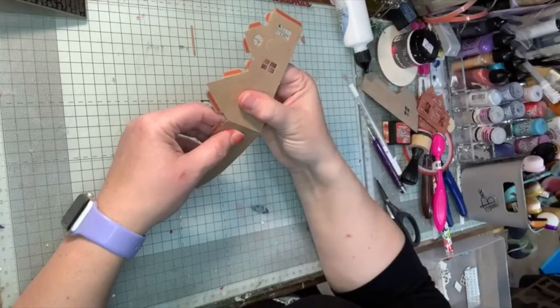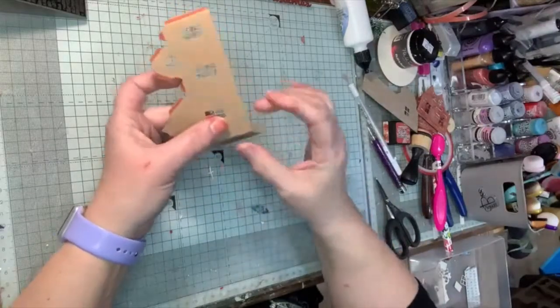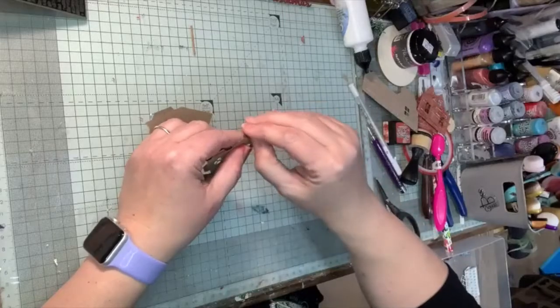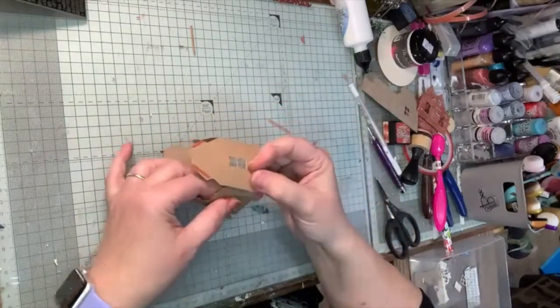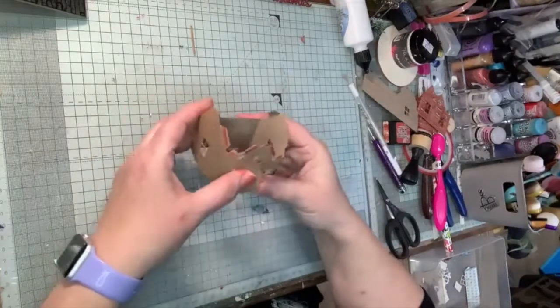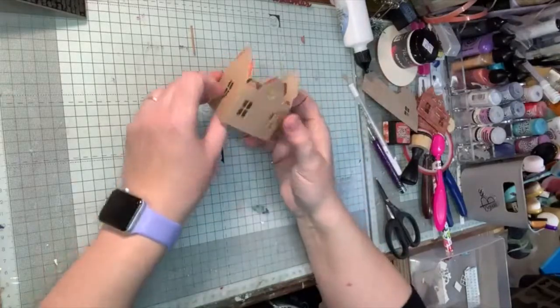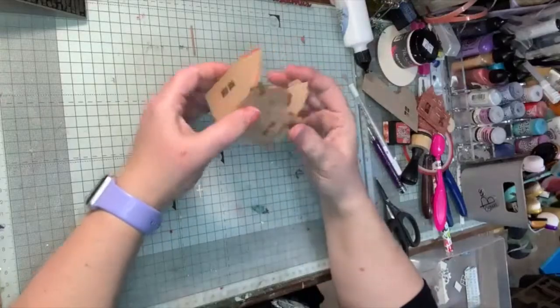I'm going to join them up — lining up quite neatly along the edge and along the base — so you're going to do both sides together. Line it up again and this gives you the front of your house, as you can see. You've got your doors and your windows that you're going to put in.